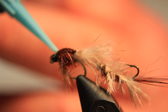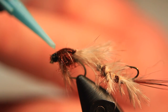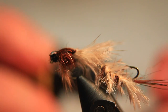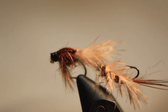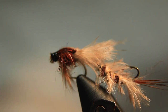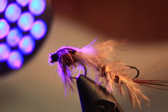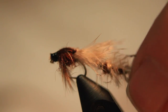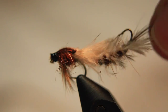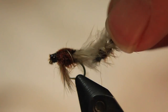Now we take a little bit of UV glue and cement the head. Using our UV light, we cure the UV glue — it takes about 10 to 15 seconds to cure. And there is the wiggling action of the Wiggle Nymph. Fantastic fly — definitely give it a try.